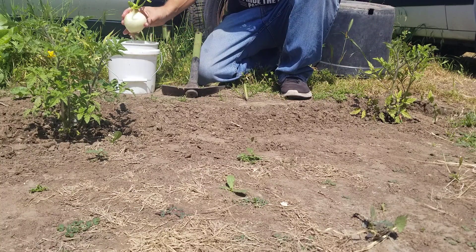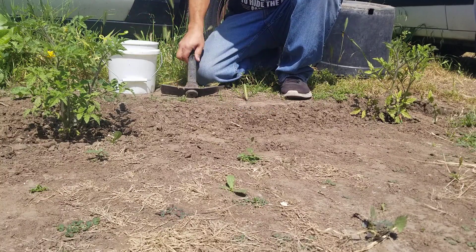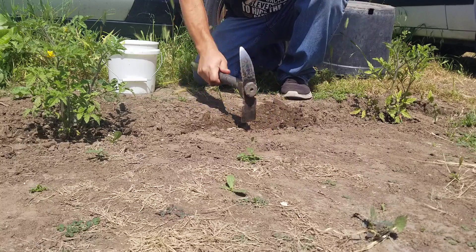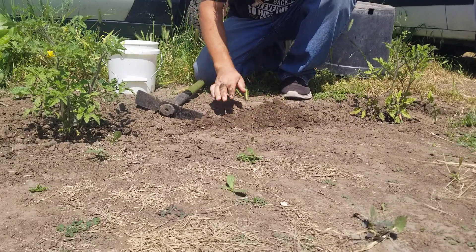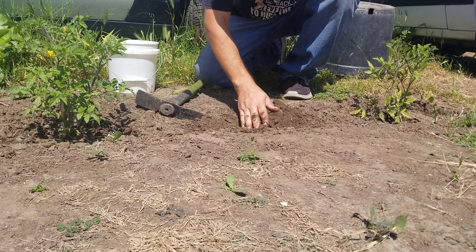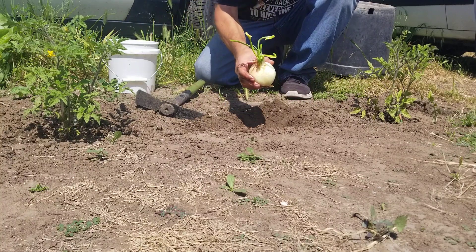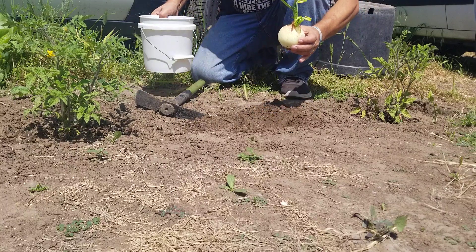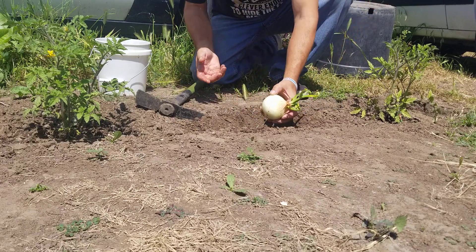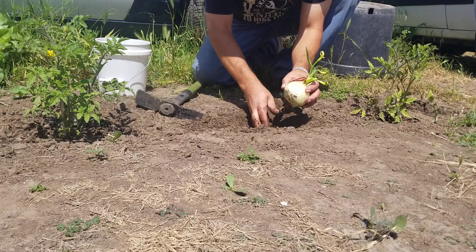I've got the onion in water, so I'll put this here just to see what it does. I'm going to dig a hole here, and from the videos I've been watching on how to grow onions, apparently we're not going to get onions from this onion — we're actually going to get flowers, and those flowers will have seeds.